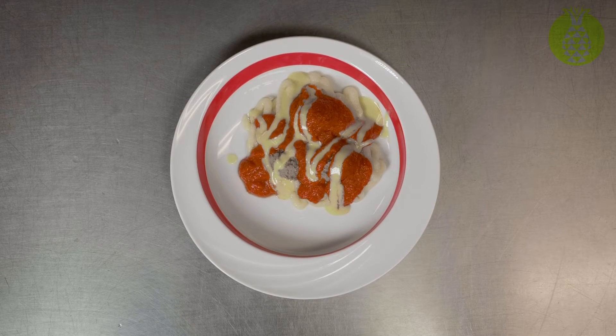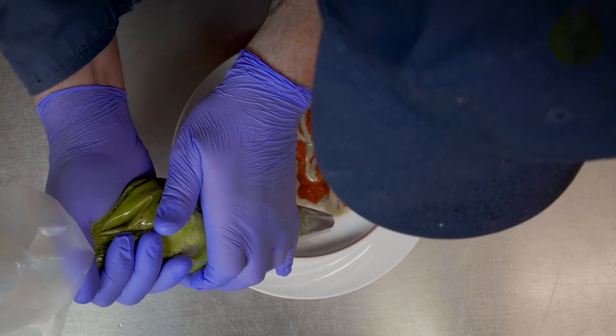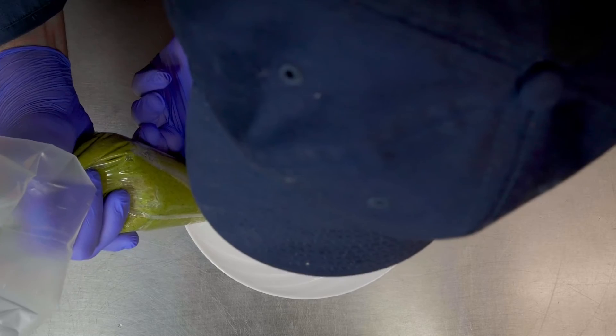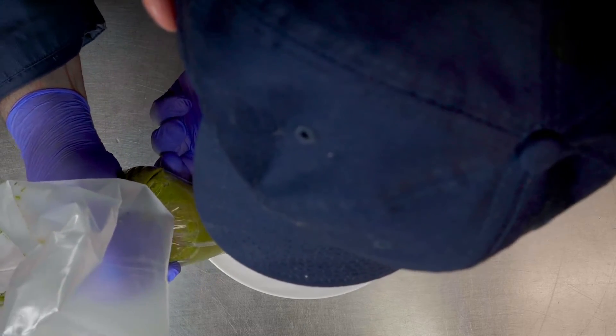We're going to put some broccoli on there. For broccoli, I like to try to create the stems and then the head, and then a stem and a head.